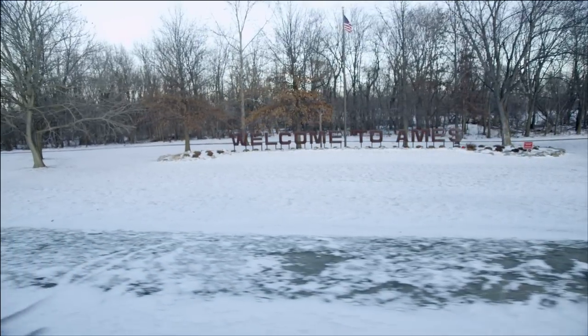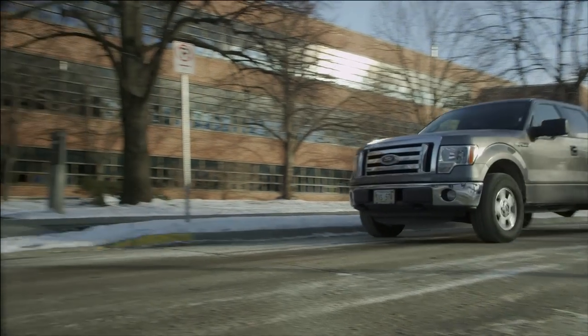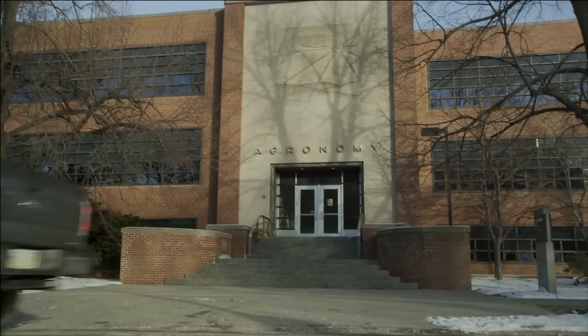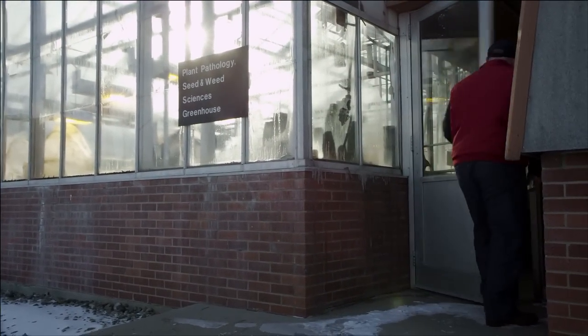In this episode of Authority Minute, I'm visiting an Iowa State University greenhouse to talk with FMC Retail Market Manager, Dean Gedding. Dean has a lot to tell us about what he calls slaying dragons. Let's go see what that's all about.